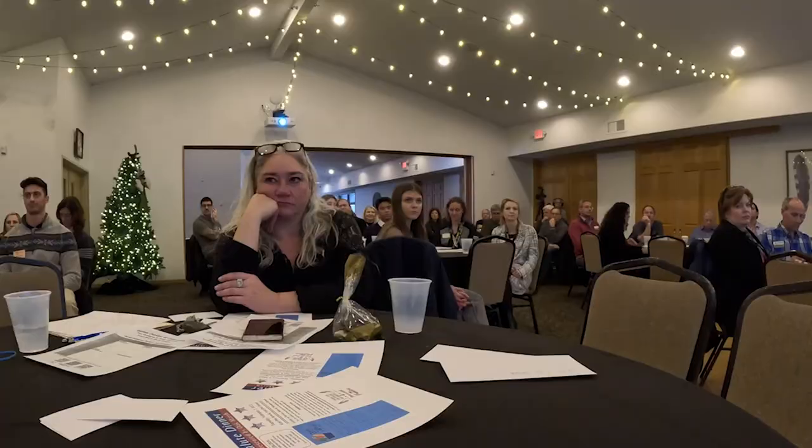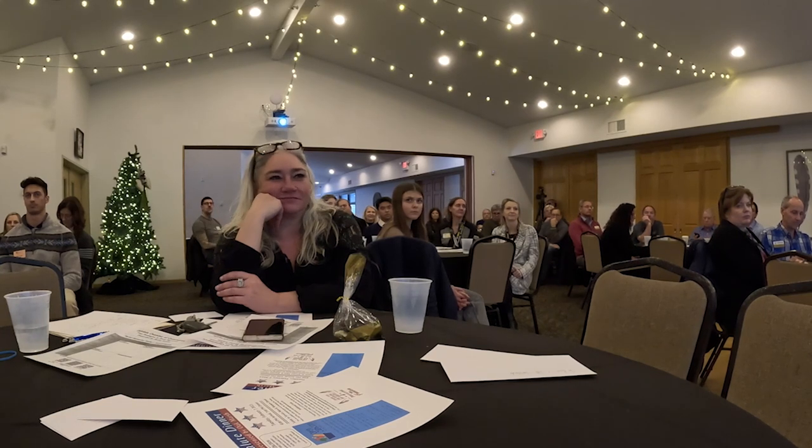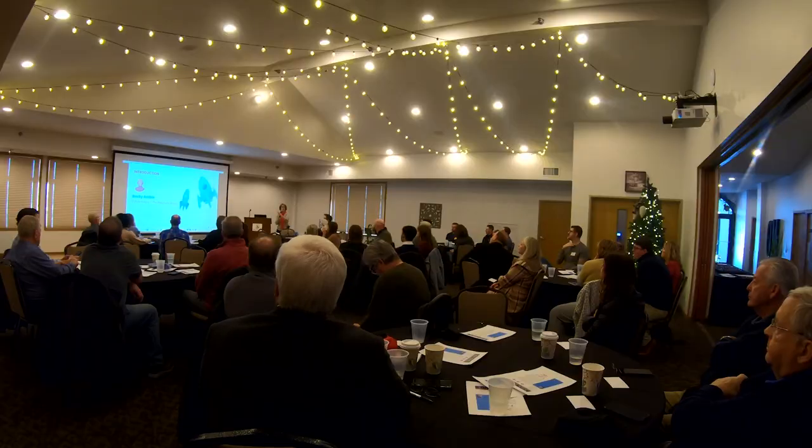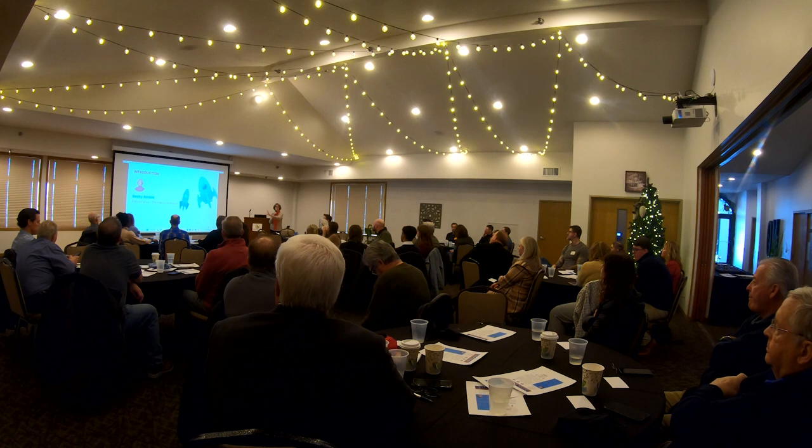My business is Future Focus, which I've had since 1988. That's where I work with smaller companies — primarily through my Facebook group, where I have a group of B2B companies under 5 million that want to grow their business. The larger clients I work with — also B2B, 25 to 100 million — that's where I work with my colleagues at the Platinum Group. So that's just differentiated by size.